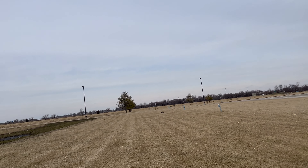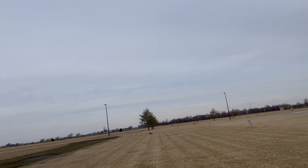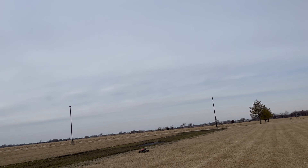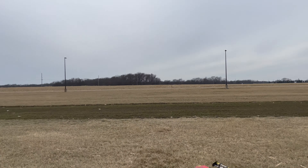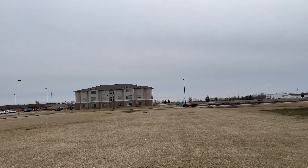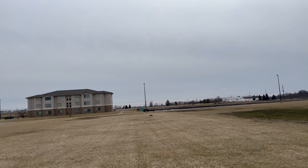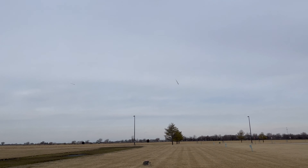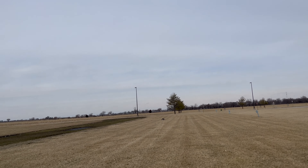Oh my goodness, this thing is a freaking powerhouse. Oh my goodness, that is unreal, guys.